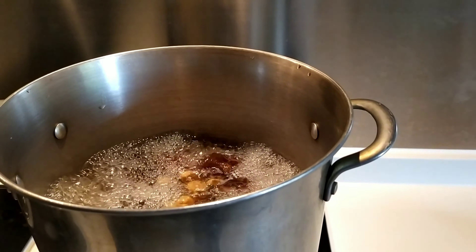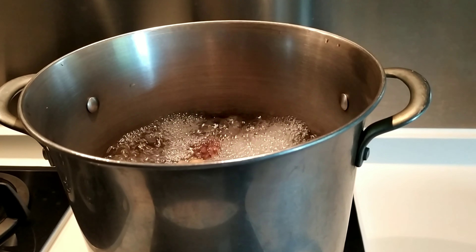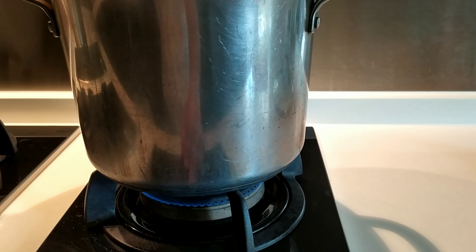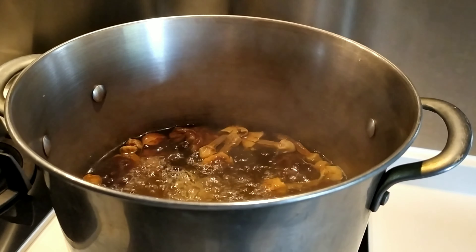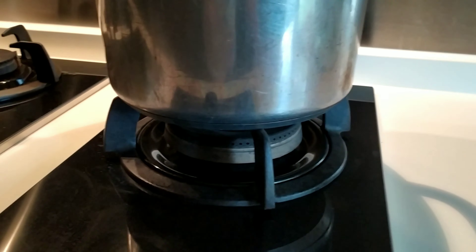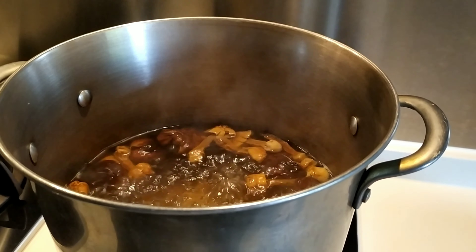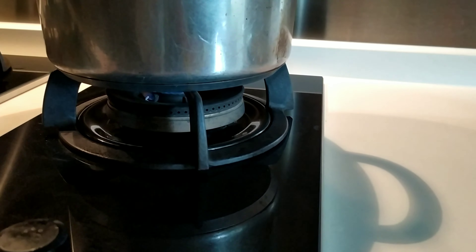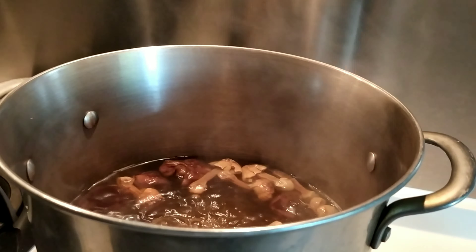Once it starts boiling, keep it on high flame for about 5 minutes. After 5 minutes on high flame, we need to set the fire to low. Start timing your 1 to 2 hours of cooking from that point, because if you keep it on high flame the whole time, the soup water will evaporate quickly. So set it to low fire and wait 1 to 2 hours.